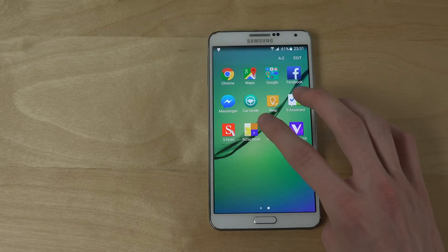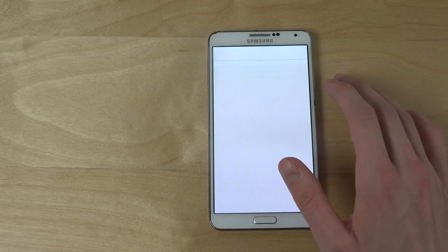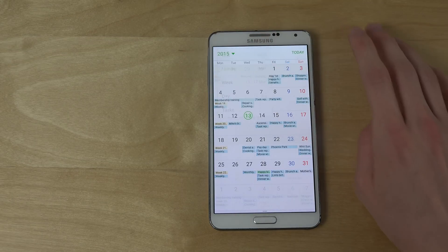Let's see the calculator and S Planner — to get that full Samsung experience.